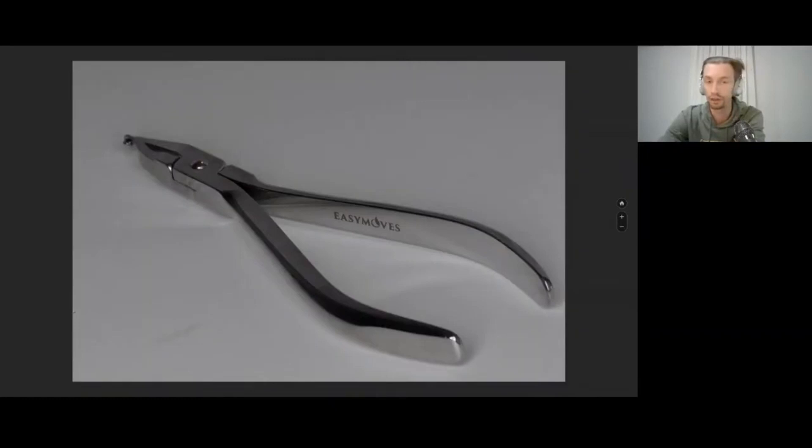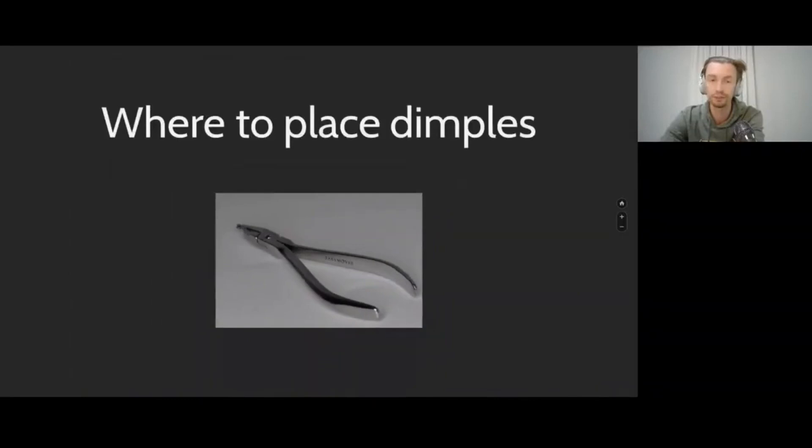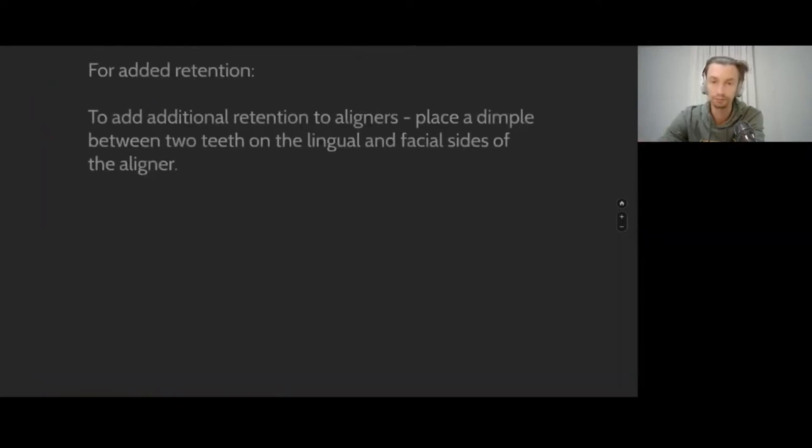I should mention I'm not working with other pliers that do cut-outs. There are thermopliers — these are not thermopliers. These are simple pliers that mechanically deform the aligner, creating certain notches inside them.